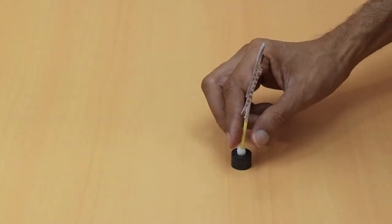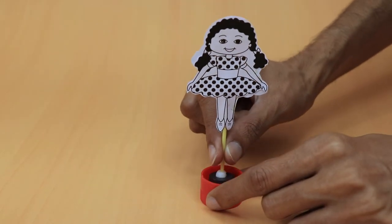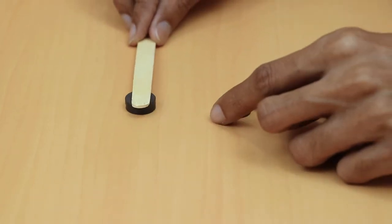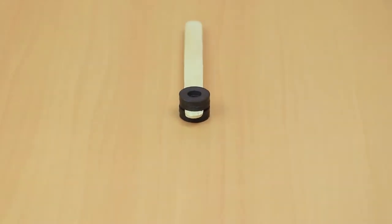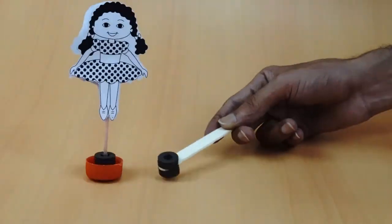Fit the doll into the ring magnets. Now stick the magnets inside the cap using glue. Glue two magnets on both sides of the ice cream stick. Now bring the stick close to the cap — the doll spins. This is an interesting activity, isn't it? It attracted the students' attention.